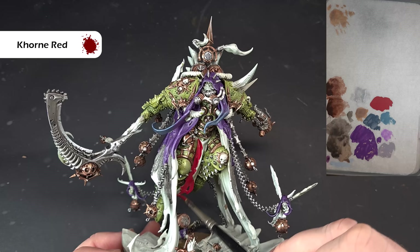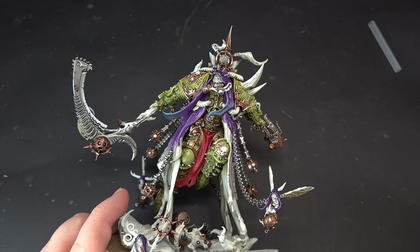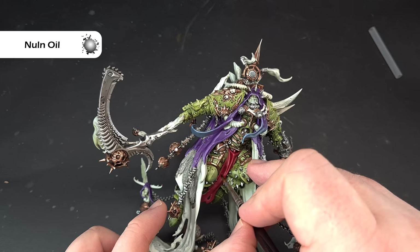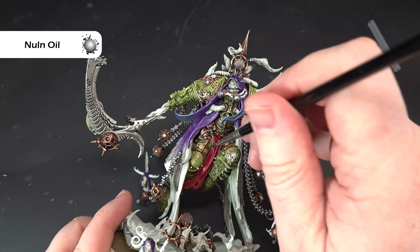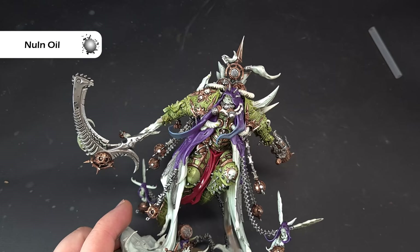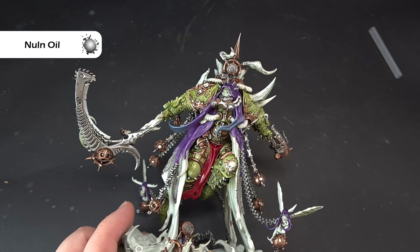Once that's dry, take some Nuln Oil — not too much on the brush — and aim for the recesses. Don't worry too much if you get it over some raised areas because we can always fix that. By targeting the recesses it dries quicker and gives a more subtle shade, which means we can make it brighter. If you think about the colors on Mortarion, they're all quite muted, so this red — which is opposite green on the color wheel — will really make it pop.